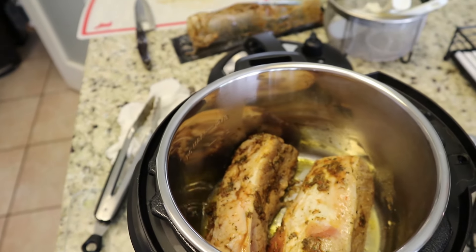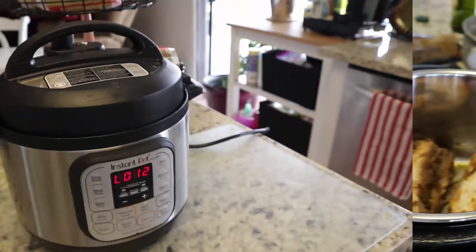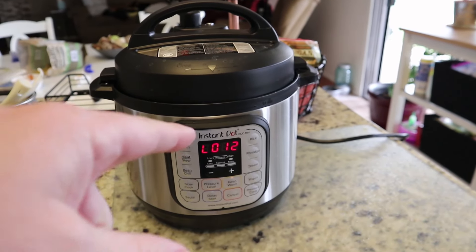All right, so I just keep rotating it until all the sides get sautéed.